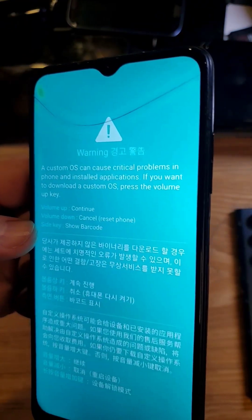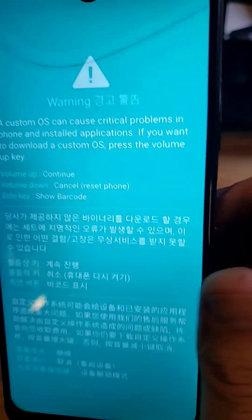Let me show you. I've got to clean it, or I've just got to hold further down. And to get out of this screen, we just push volume down.